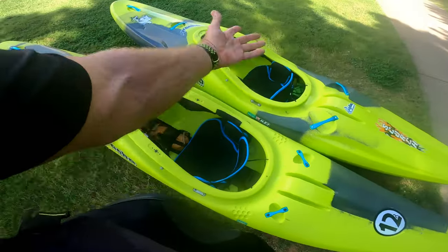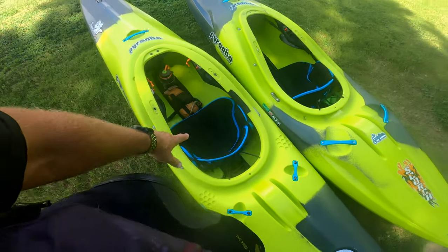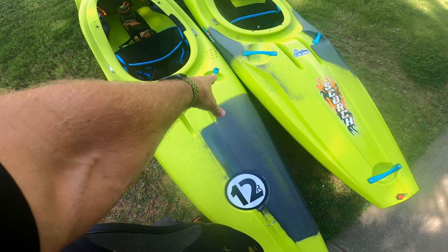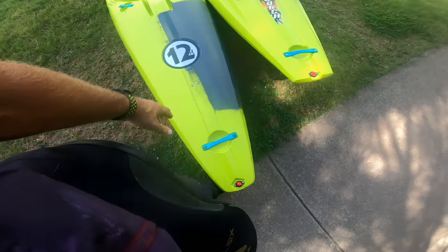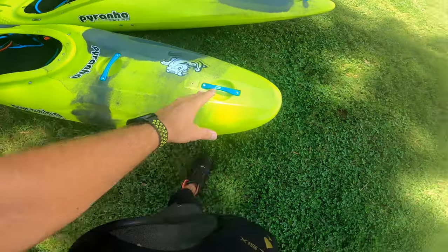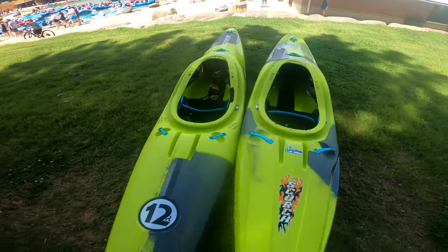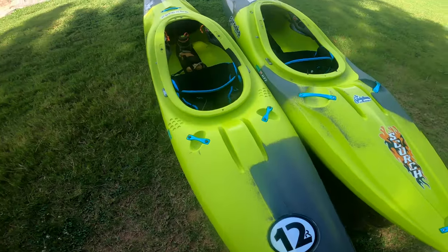Rolling them back over, the outfitting is basically the same. The 12R has thigh hookers in it, the Scorch X doesn't. The handles are a little different — the Scorch X has big handles in the back while the 12R has more of a security handle. Wall holders are the same, and pretty much everything else — back band, thigh brace, and bulkhead — is exactly the same.